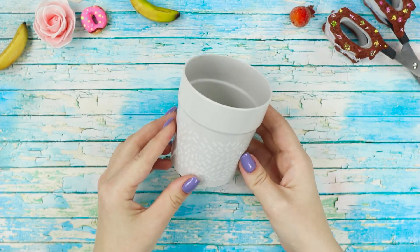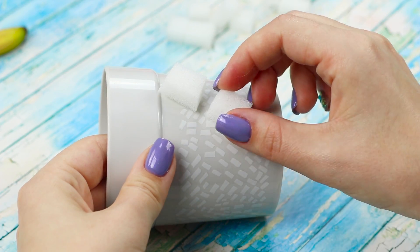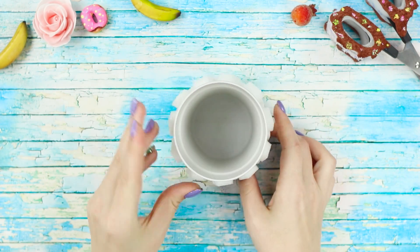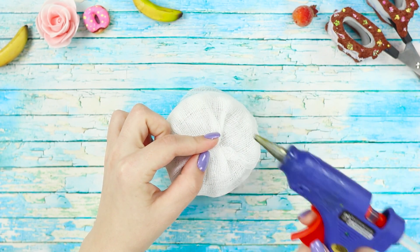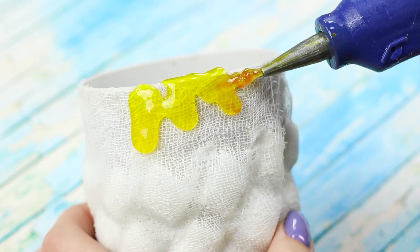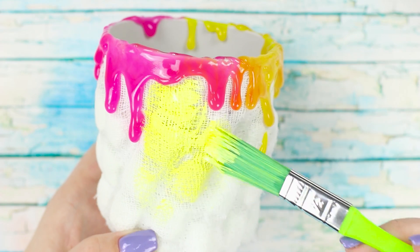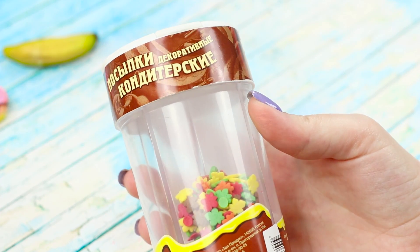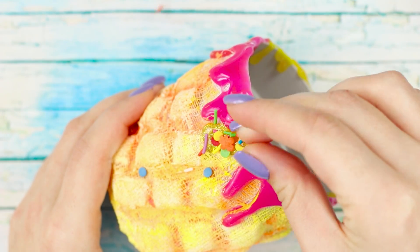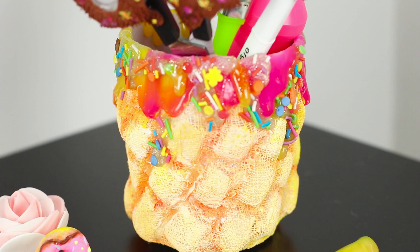You will need a plastic cup and a sheet of foam rubber. Cut the foam into small squares and glue them diagonally over the entire cup. Wrap the piece with the resulting pattern in a piece of gauze. Decorate the top edge of the cup with colored glaze stains. Paint the gauze yellow and decorate with sprinkles. It turned out to be a delicious cup for office supplies — a pencil holder in the form of a waffle. I suddenly want to eat something sweet!